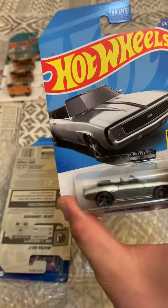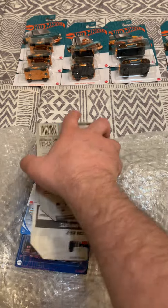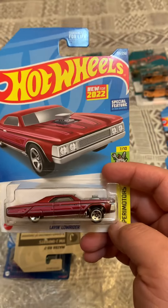Somehow these Samacs are really hard to get. To be honest, I think I've only seen one at Walmart and that's it. So all the ones that I have I've been buying off Facebook.